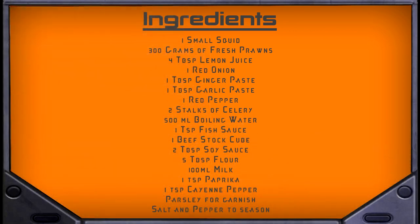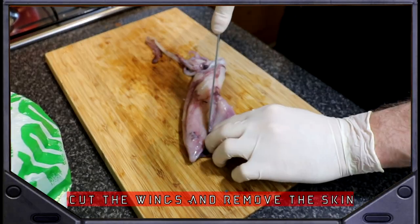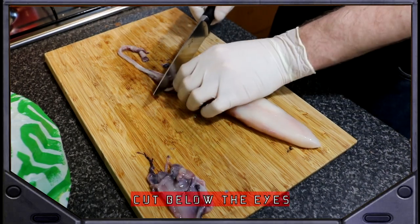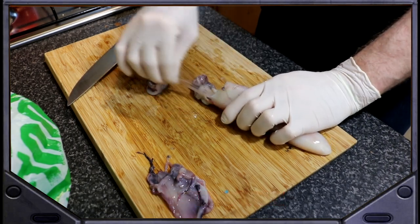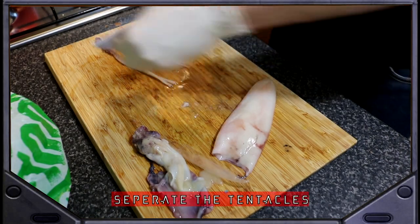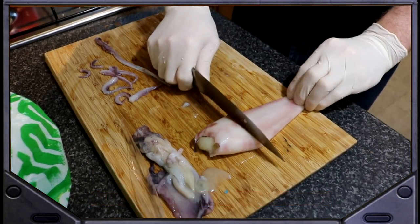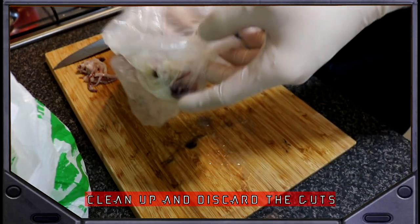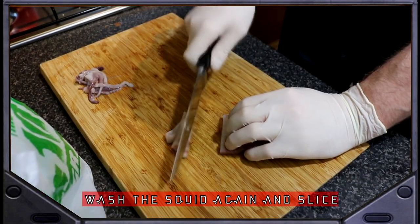Here is what you need. Start by washing the squid, cutting the wings and removing the skin. Cut below the eyes and dispose the innards. Separate the tentacles and keep them whole. Run the knife blunt end along the head to get everything out. Clean your chopping board and throw away the guts. Wash again to remove any unwanted extras and slice into rings and place into a bowl.